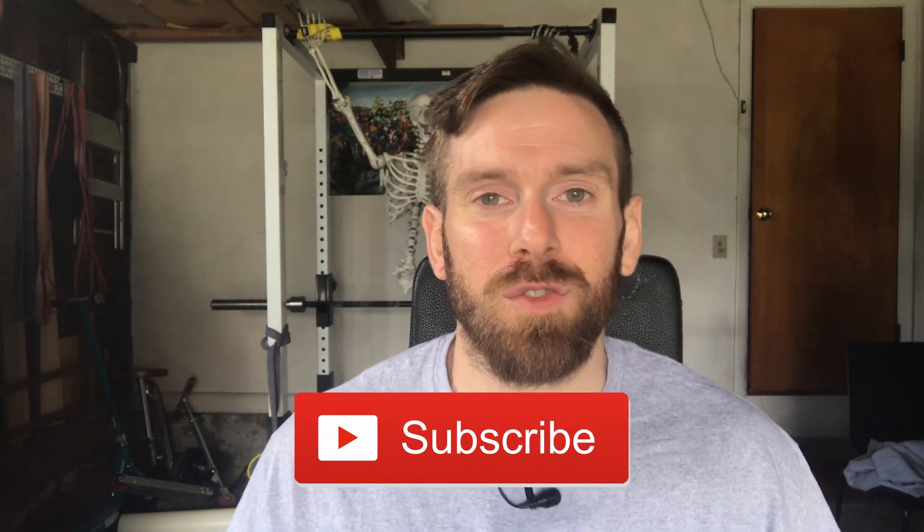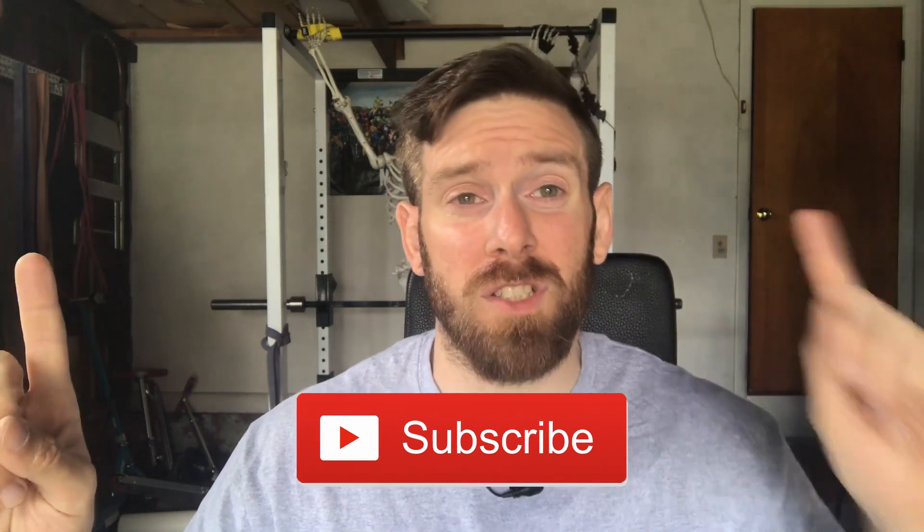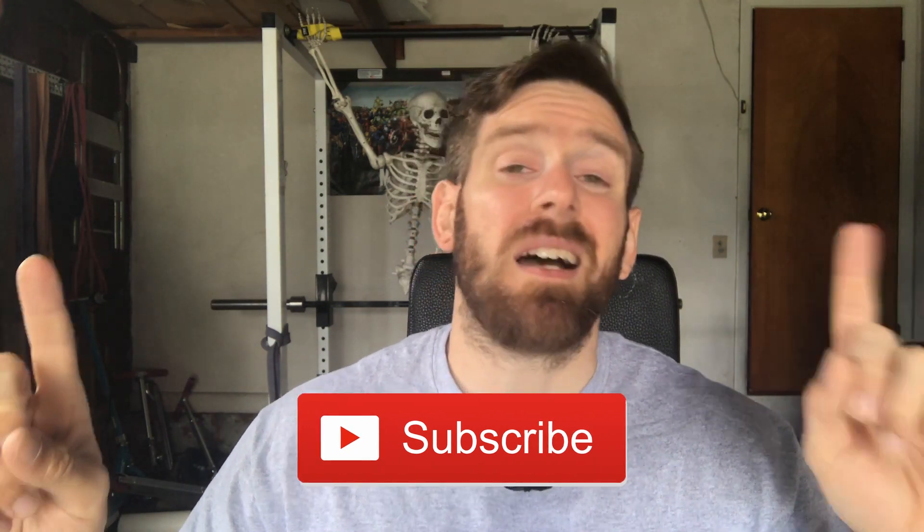If you want to see more exercise tutorials from this series, then click on this link here. And if you want to see the latest content from this channel, then click on this one here.